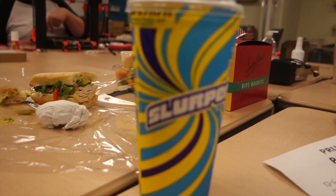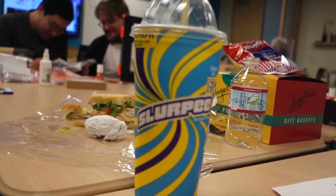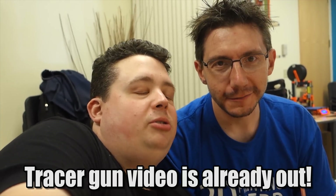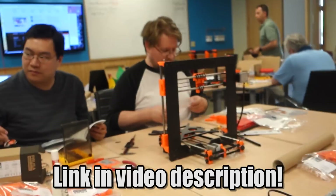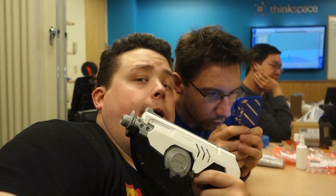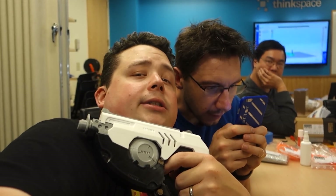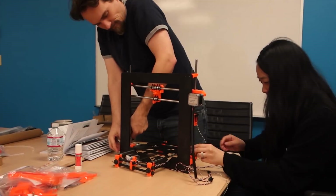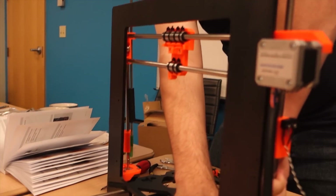Alright, we're going through the phases here. We took a break and got a Slurpee — what are you going to do? Today's video is sponsored by Slurpee. Not really. I wish — where's my check? Give me my check. This is the brain.